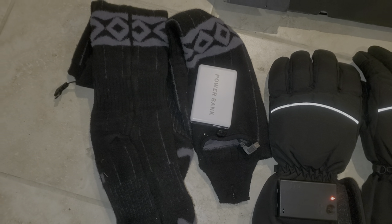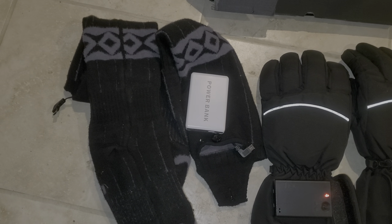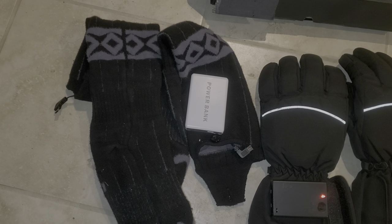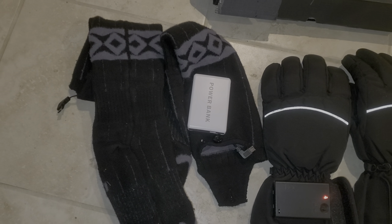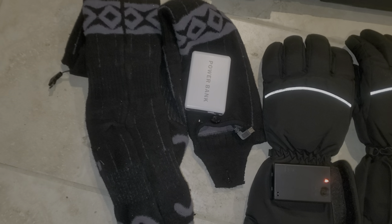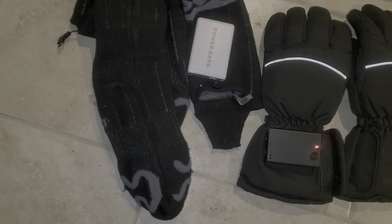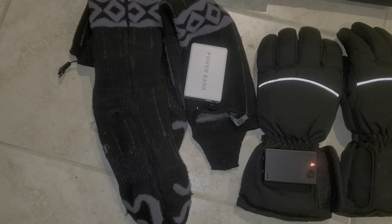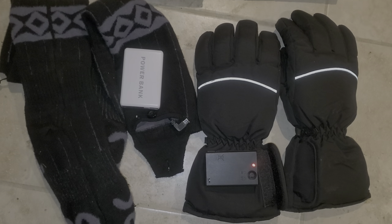That's what you call customer service. I give Lebo their props — I appreciate any company that has good customer service and takes care of their customers. These were about $50, almost $60, so they weren't budget. You can probably find cheaper ones, but I'm glad I went with this one. Even if they stop working, just the warmth of them in a pair of work boots alone is worth it — the heat is just an extra cherry on top. They're going to be awesome on my hiking trip up in the mountains.